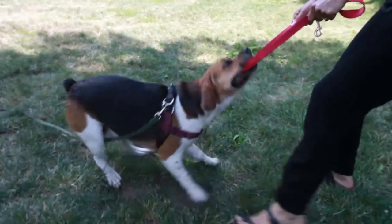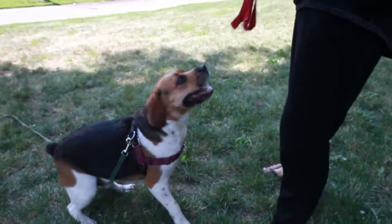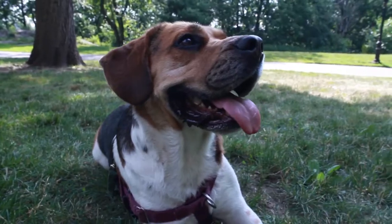As your dog gets the hang of this, you'll add the cue 'settle' right before you stop tugging. You'll also start to increase the time that you expect your dog to stay still for before you restart the game of tug.